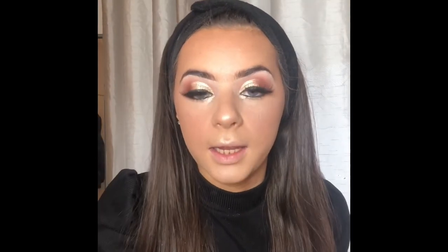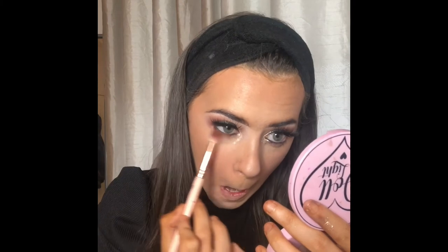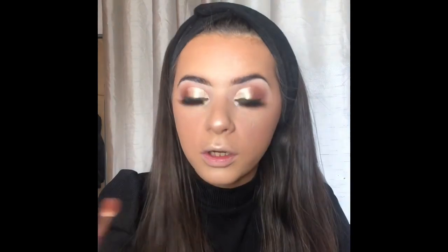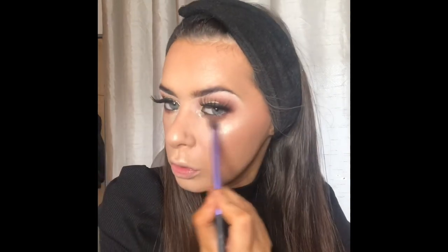I went in quickly with some black eyeliner underneath the eye because I absolutely hate doing it on camera. Then we go under the eye with that brown shade, just nice and lightly on both eyes. Then I grab the lighter brown colour and blend it underneath so it blends out a bit more. Oh my god, that is so cute — I love it!